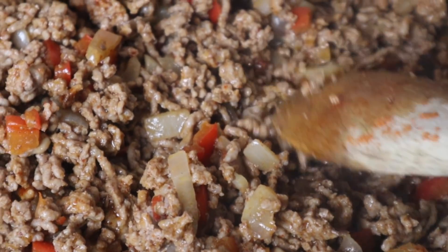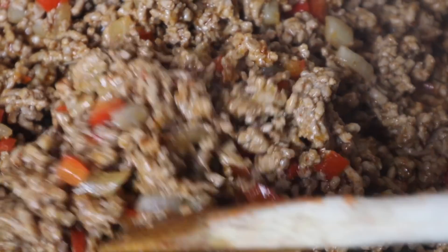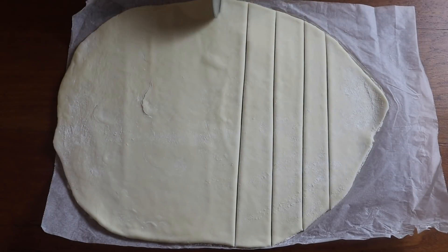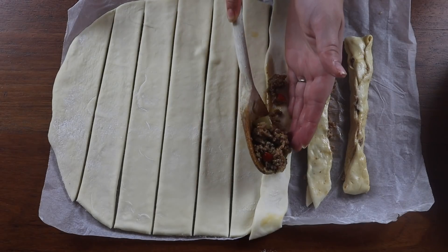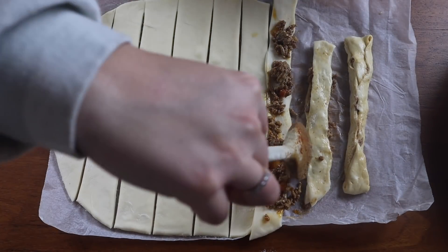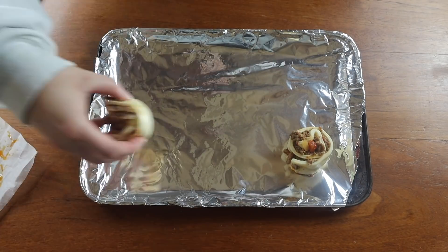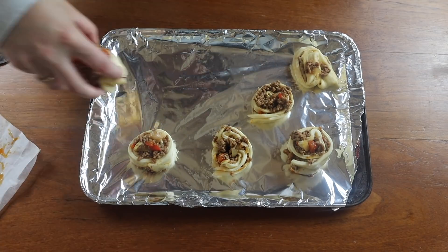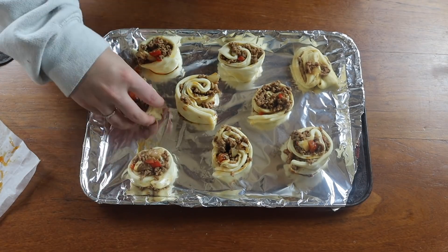These were supposed to be taco stuffed breadsticks with cheese inside and I had it all planned, but they didn't turn out very well. So I ended up making taco pizza wheels. I don't think the strips were thick enough to do what I wanted to do with them. So I ended up twisting them into pinwheels and we had taco pizza pinwheels, which were absolutely delicious. I was so happy with how they turned out.